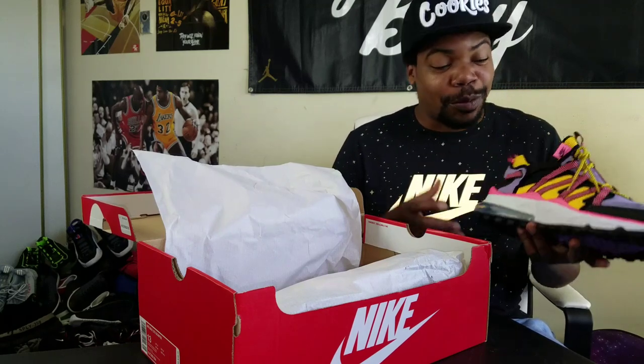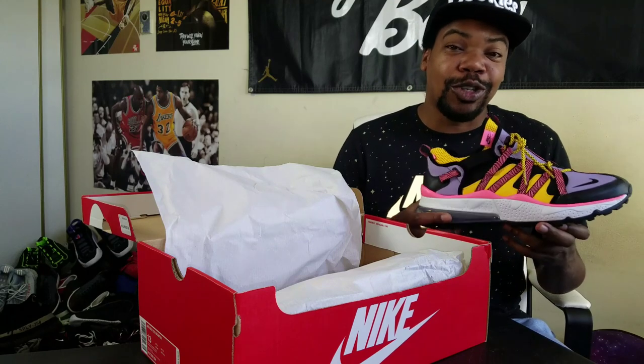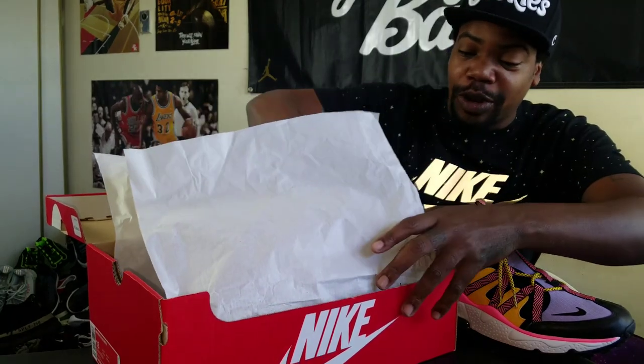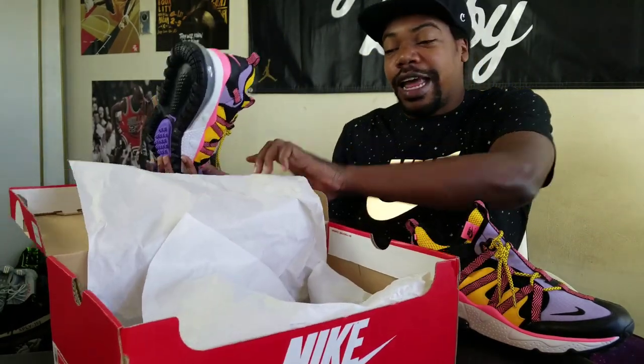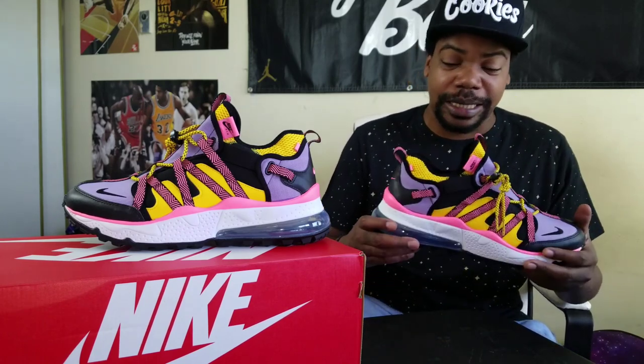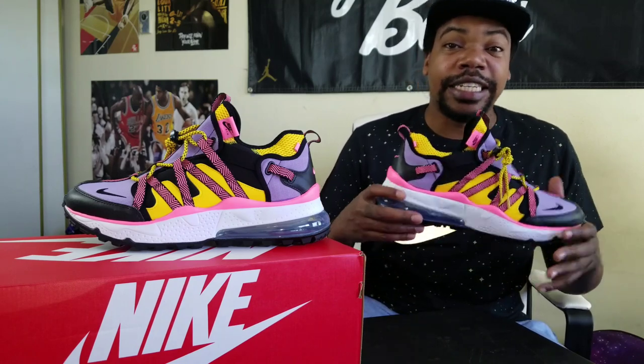The colorway is crazy — ACG colorway theme. They look very outdoorsy. Pretty bulky shoe, got some weight to them, but they're pretty fire. We're just about to hit 5,000 subscribers, so tell your friends! These are pretty dope — they are heavy, they got some weight to them. I'm curious to see what they feel like when I put them on feet. The colorway is pretty dope.